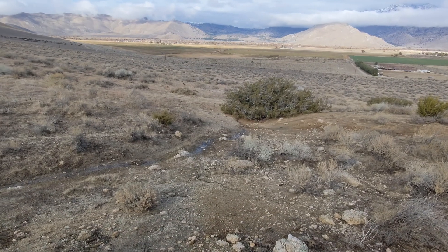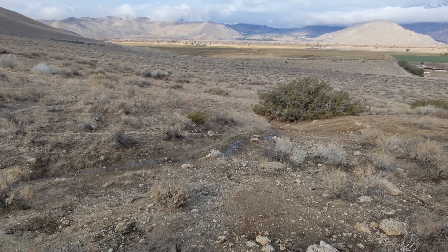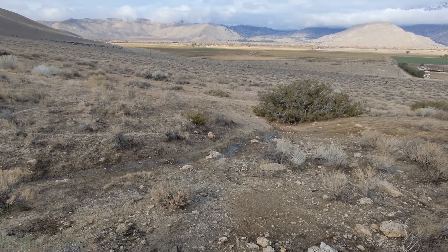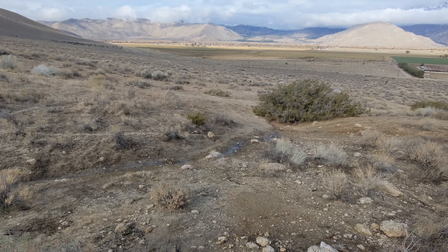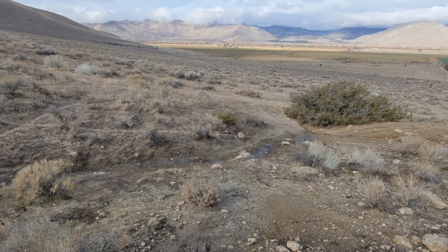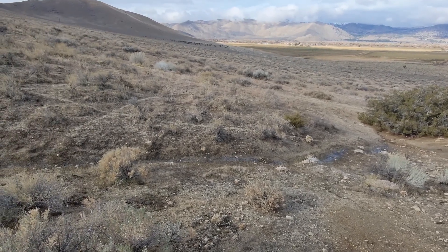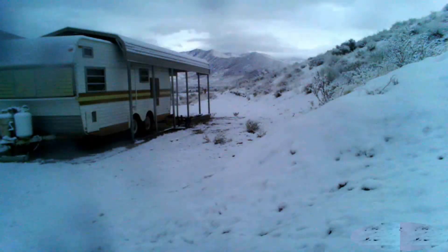It's been three years since we bought the property and the last two have been very dry, so it's been very difficult to find out how water flows across the land. This winter has actually been pretty wet thankfully, and this is our first chance to see what it's like after heavy rain and snow up here on our property.